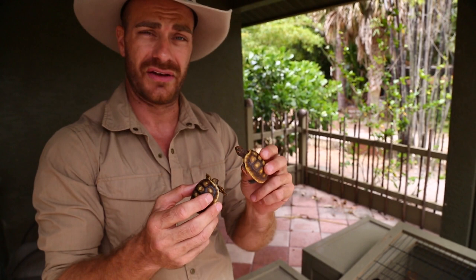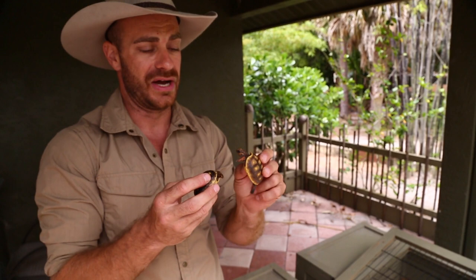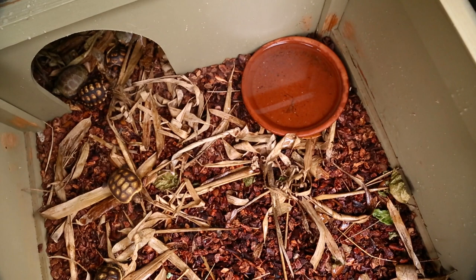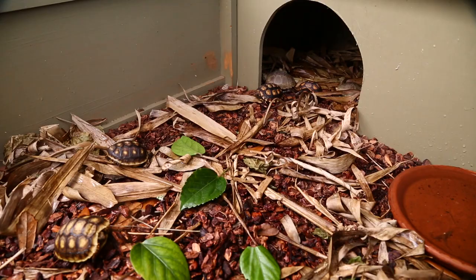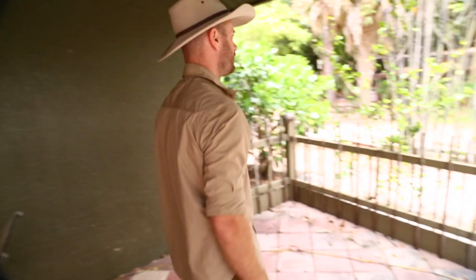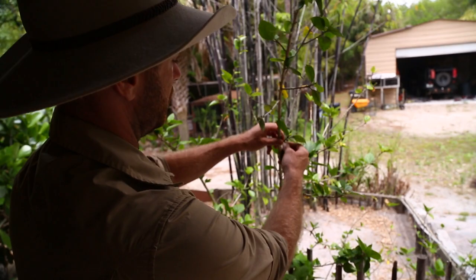Protection is key, but if you also look down here, there's a shallow water dish that they can get access to. I like to soak these guys twice a week to make sure they're properly hydrated. For feeding, I'll walk over to this hibiscus bush — I have a bunch of them growing all over. I'll just pluck some leaves off of it. We don't have any flowers on this particular plant yet, but I'll just throw the leaves down and the tortoises will eat them.